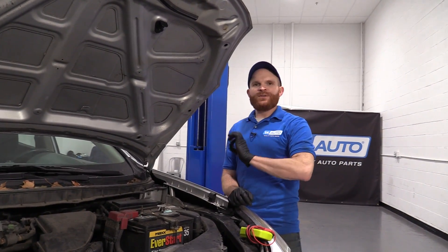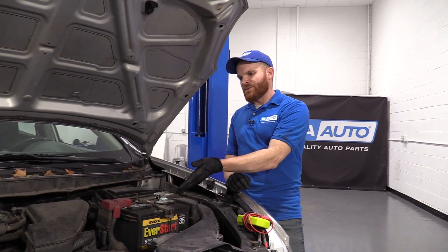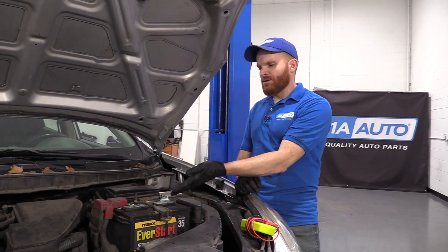Let's say you notice a problem — maybe your vehicle doesn't want to start. You're going to want to check to see if it's charging or if it's just a battery issue. One of the first things you'd want to do is pop the hood and take a look at that battery.